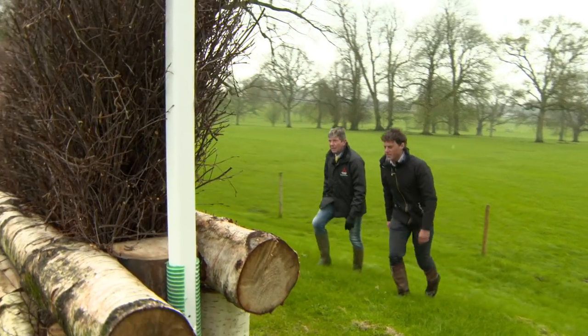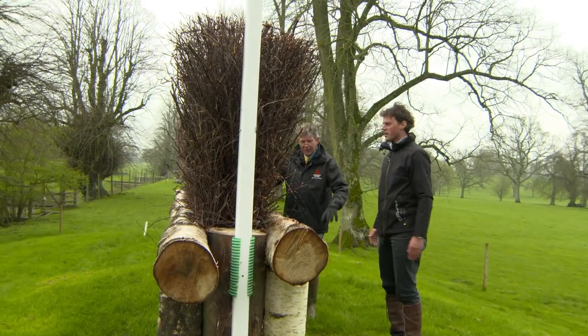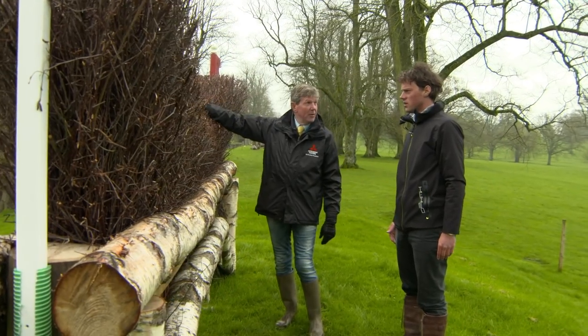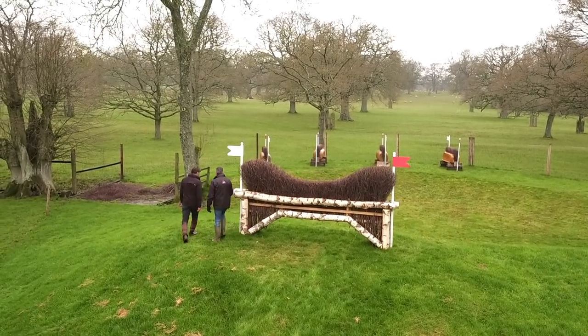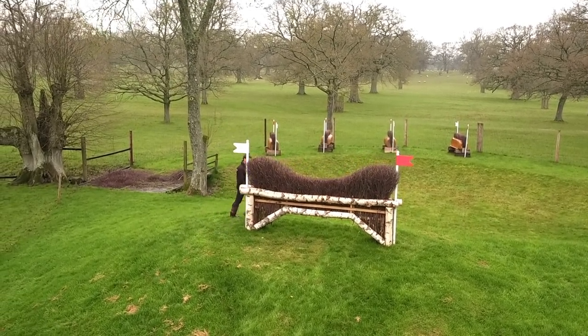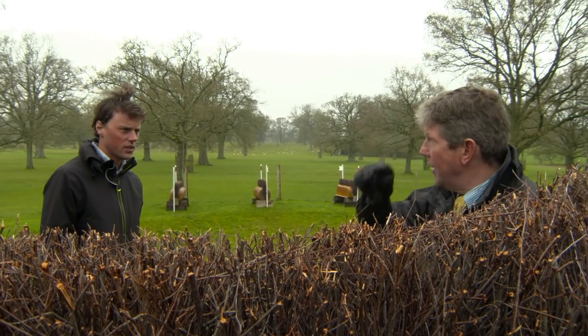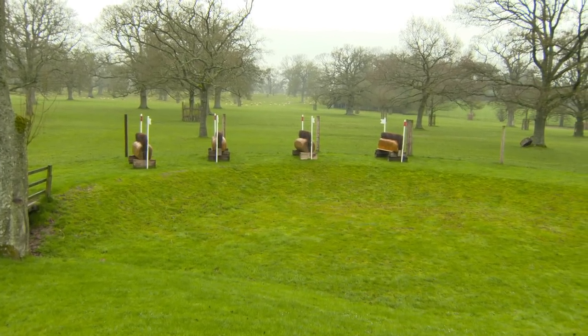This is uphill, isn't it? It's a steep mound and it's not small — it's big. It'll have a little ground line here on the actual day and obviously the deer fencing behind it will have gone. I think because of the height of the brush, you'll need enough power to get to it because you don't want to dry up at the top — it will throw you down here quite big.